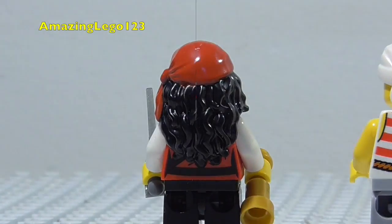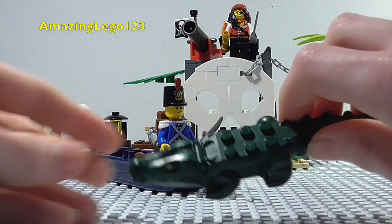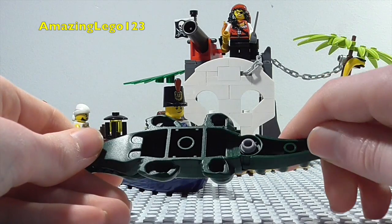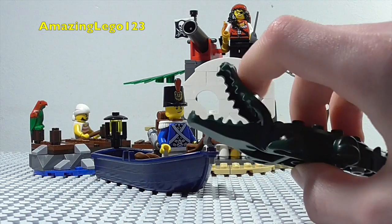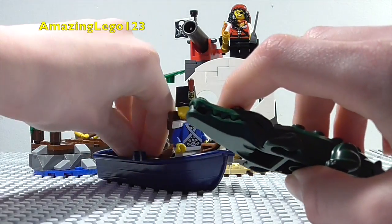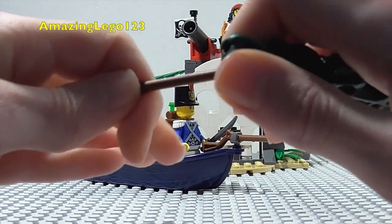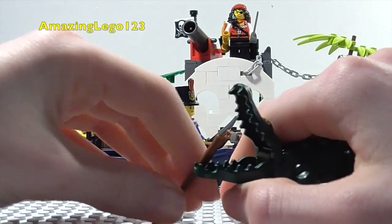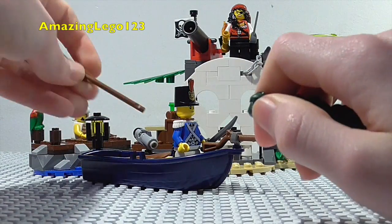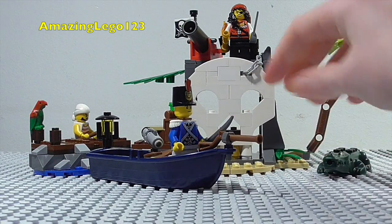Now we can get on to the actual set itself. As well as the island, we get this alligator, which is of course the new 2015 alligator. Definitely looks pretty cool. You can open the mouth up and place things in — like that, or like that. So that's really cool about this new alligator piece. It's nice that we get it and it's definitely a draw to the set.